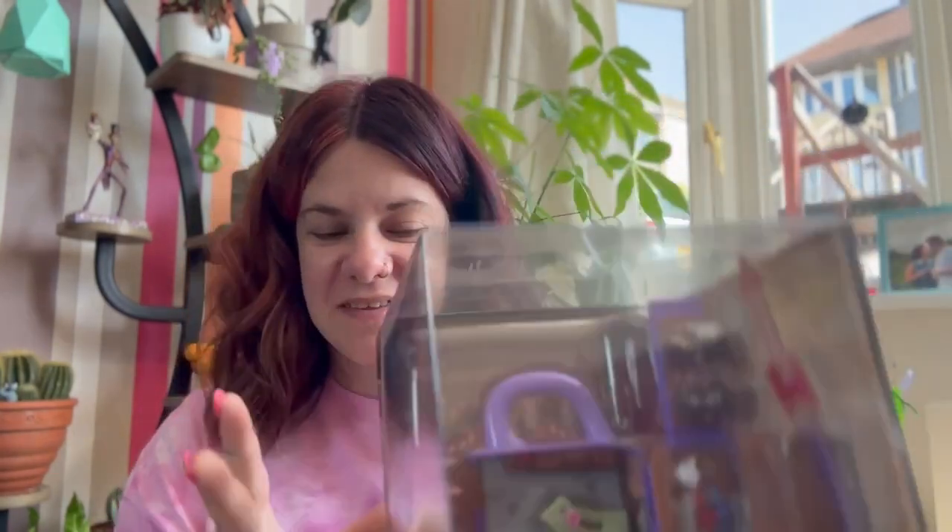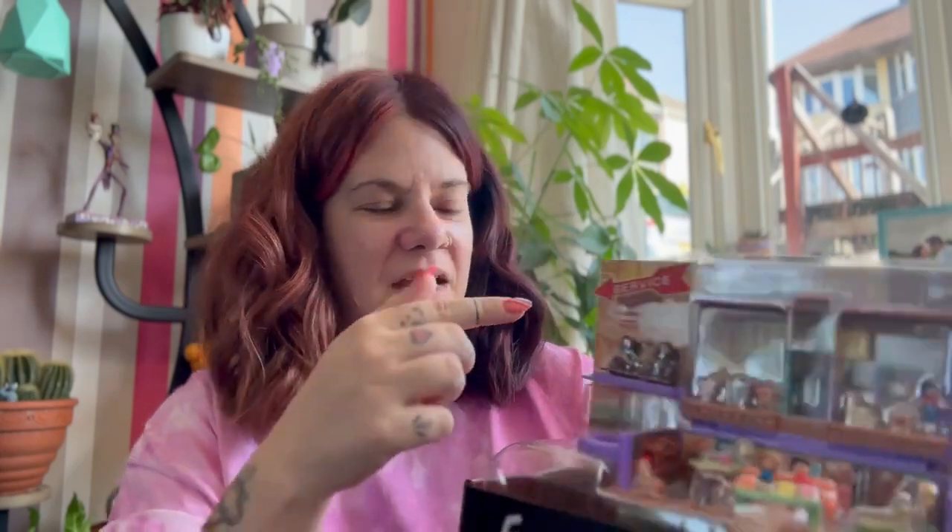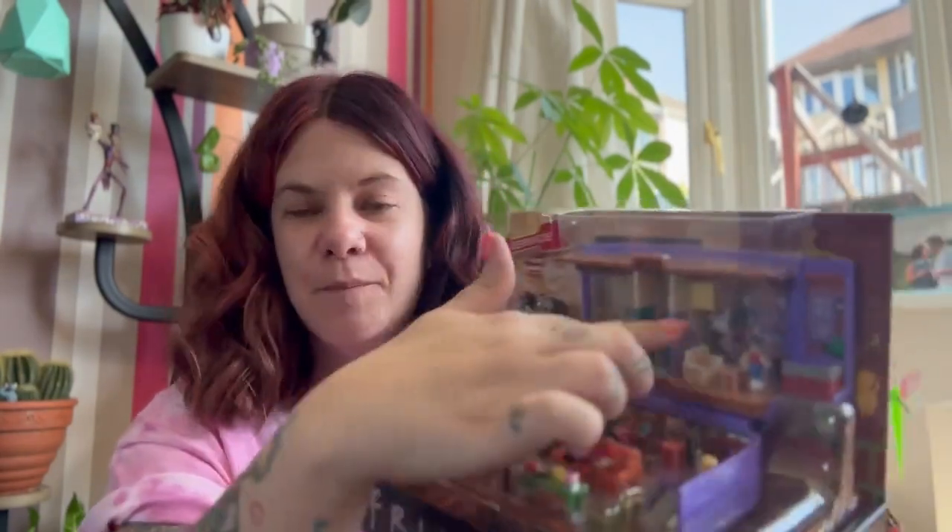I don't believe in keeping toys in their boxes — I think toys are meant to be looked at and played with. So this will be coming out of the box and I likely won't be keeping the box. Let's pop off the lid. So as you can see, this is the Polly Pocket Compact in the style of the traditional Polly Pocket. It's got Central Perk at the bottom and then Joey and Chandler's apartment and Monica and Rachel's apartment. It's got the balcony.